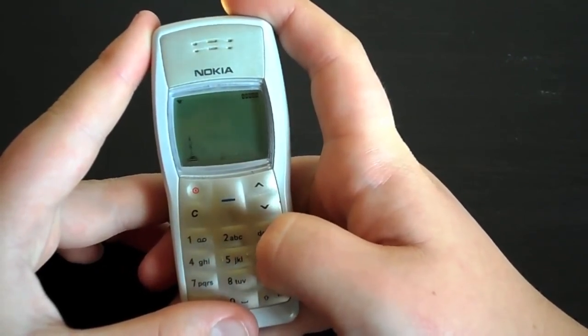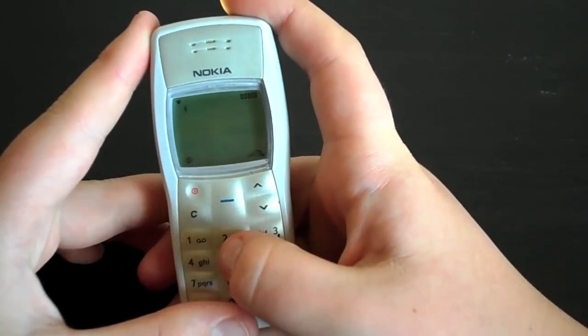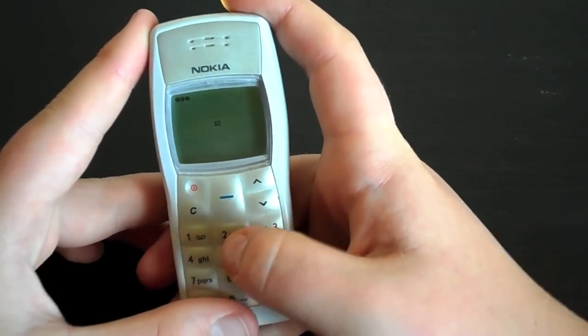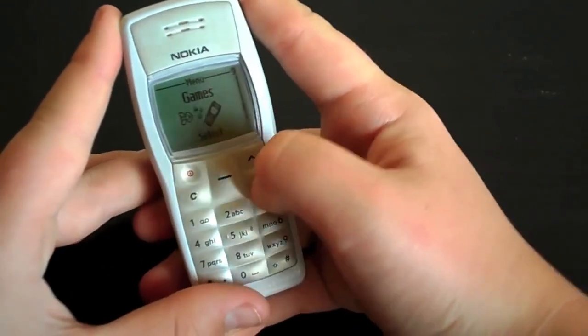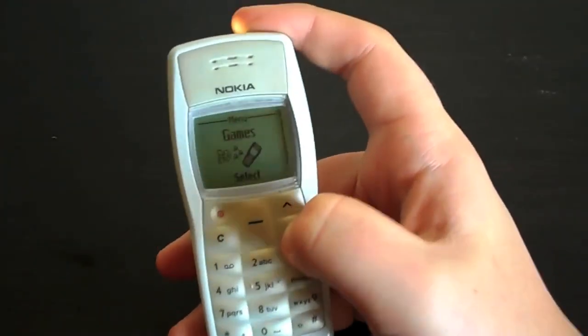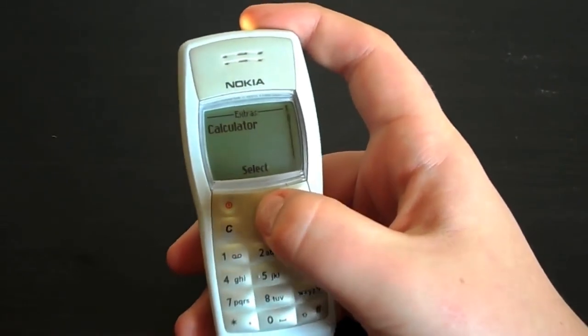Okay, I think I've got to try and hit these things. I'm sure somebody else will know better how to play that game. Extras is where it gets even more interesting.